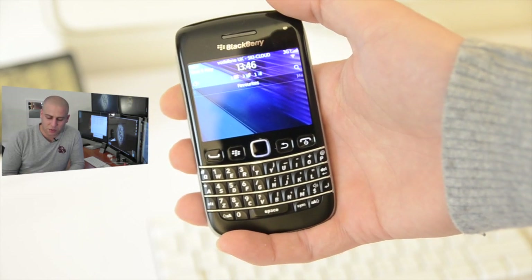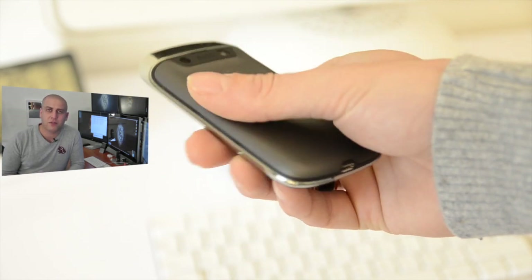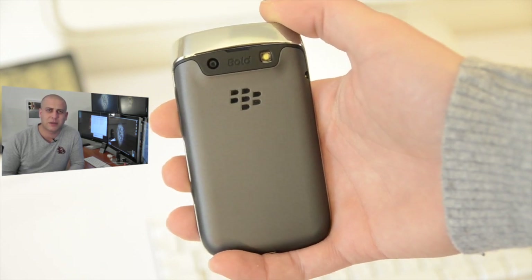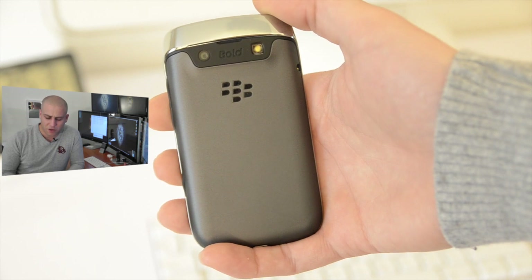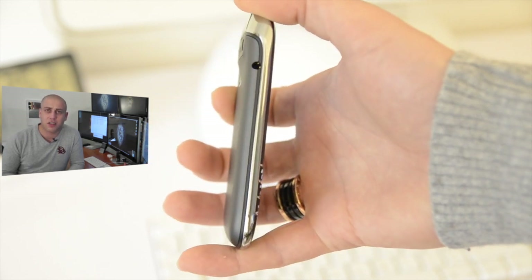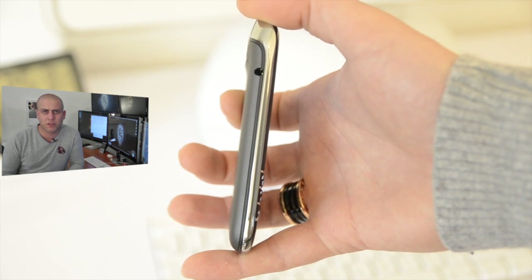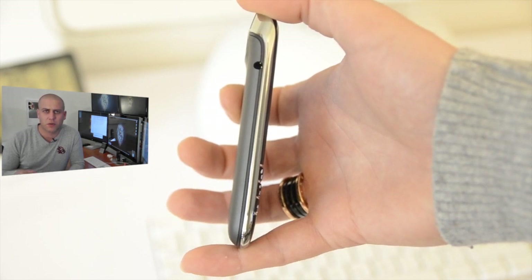On the back of the phone we've got a 5 megapixel camera capable of recording up to 720p, also with an LED flash. We've also got on the left hand side a 3.5mm headphone jack so you can listen to all of your audio or obviously use the phone with a headset.